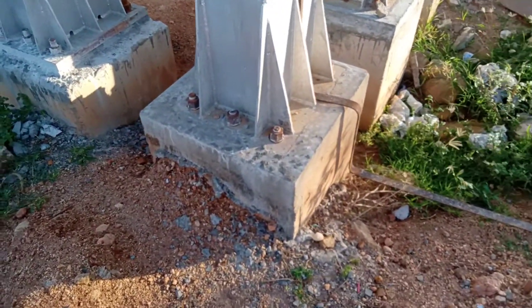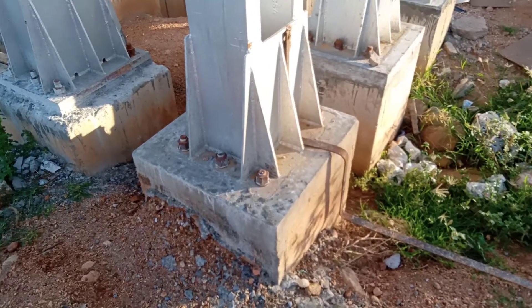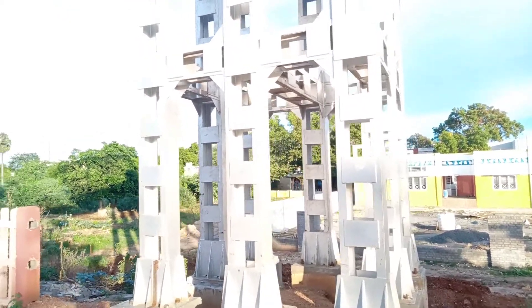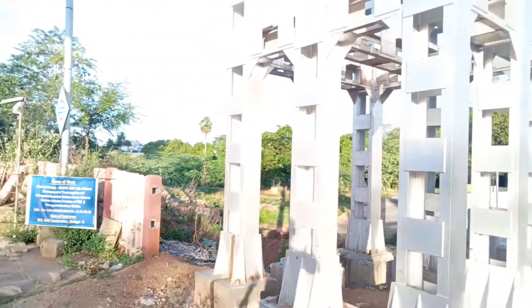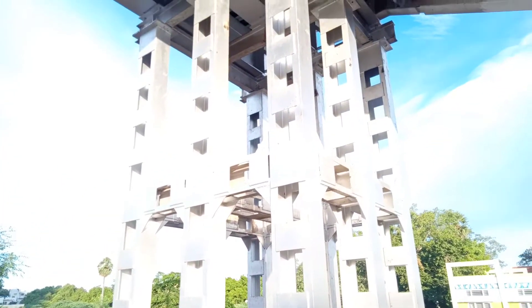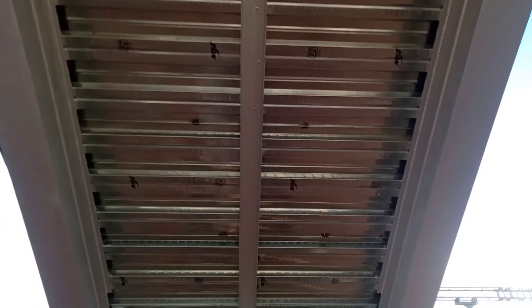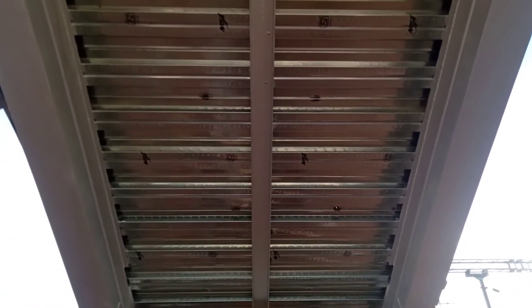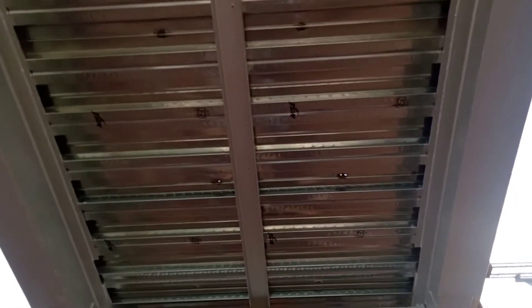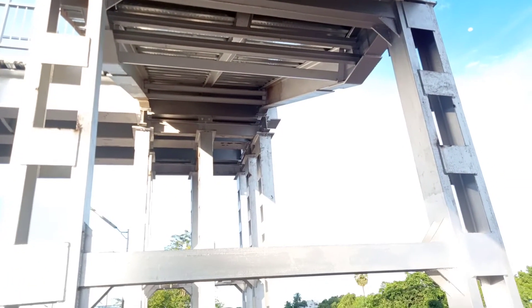If you look at the foot over, you can put a pre-cast slab — it's already a pre-cast concrete slab. It's a full steel structure design. It's a GI sheet. The pre-cast slab is re-tarred. It's a metal slab.